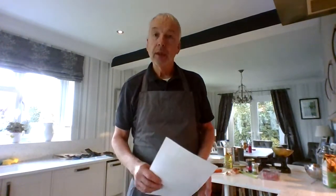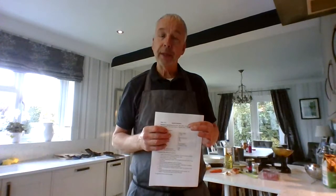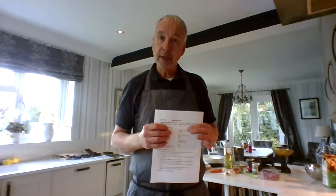Welcome to Paul's Kitchen. Today we're looking at pasta. You should have a recipe with the equipment you need, the ingredients and the instructions, and you should also have a worksheet to work through.